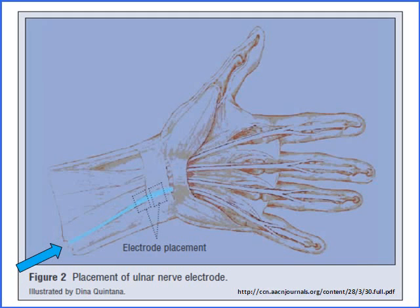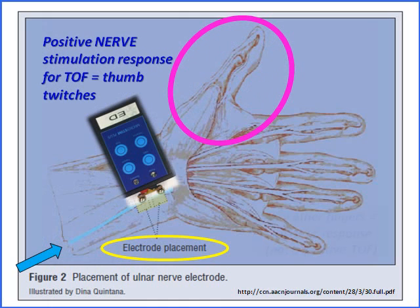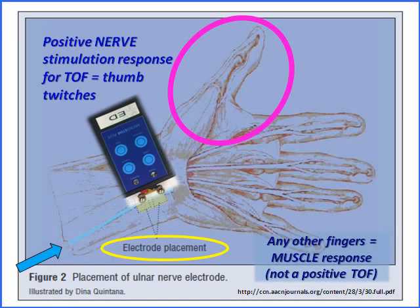In blue is the ulnar nerve, and we want the electrodes to be placed right on top of the ulnar nerve. It's sometimes a little counterintuitive that you're looking for a thumb twitch but you're placing the Train-of-Four device all the way over on the ulnar nerve. We're looking for those thumb twitches. If you see finger twitches, that is not a positive indicator of the Train-of-Four test — that's the muscle being directly stimulated. You need to move the device or increase your intensity until you get thumb twitches.